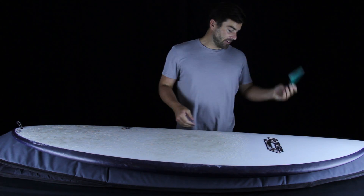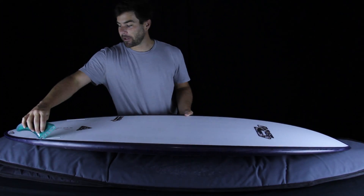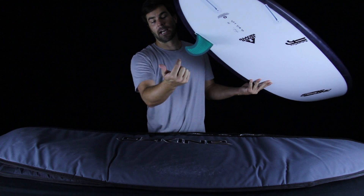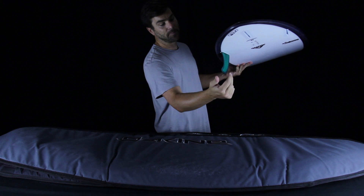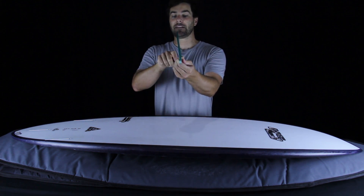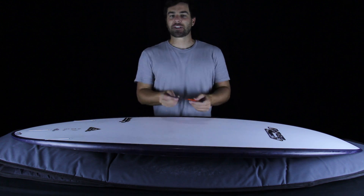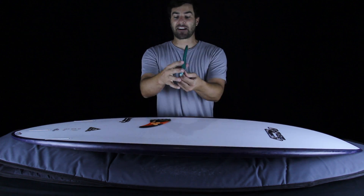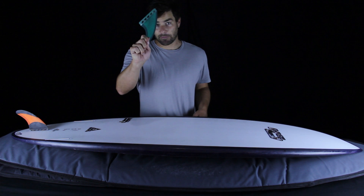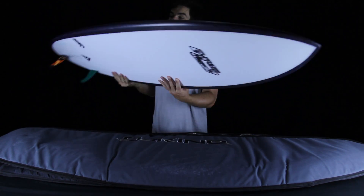Next, the flex of a fin. If a fin is really flexy, we feel a wind-up slingshot sensation when we push it through turns on the face of a wave — the tip bends back and then springs us out of the turn. Lastly, foil relates to the shape and curvature of the fin on each side. Convex on both sides equals stability, while convex on one side and flat on the other equals excitement. The stable double-foiled fin goes in the center thruster position for control, and the excitement fin with a flat or inside foil goes on the sides to promote release and turning.